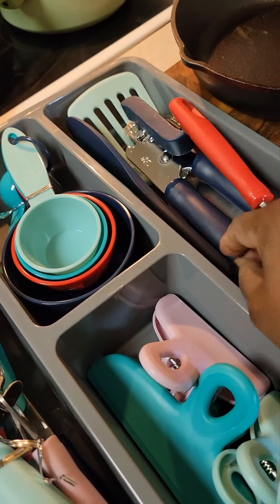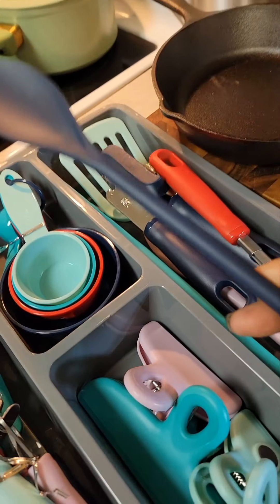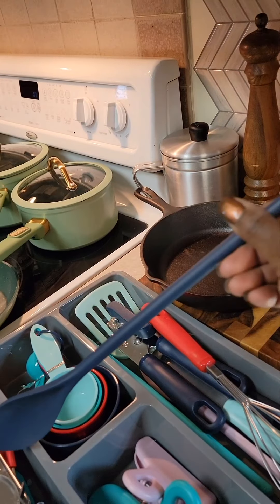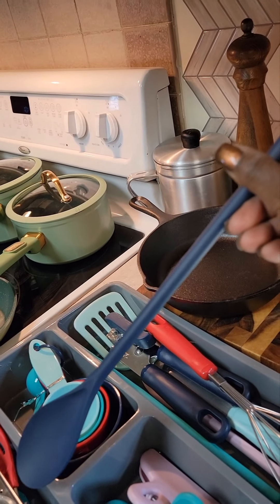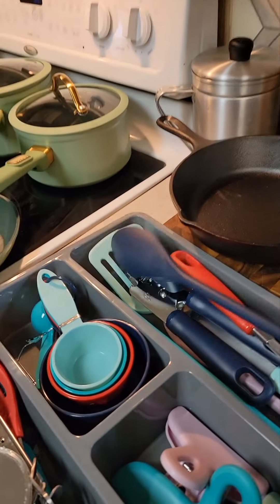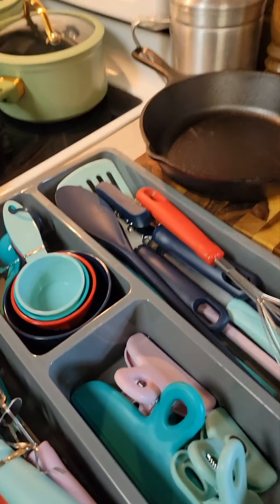And a nice whisk. This is a metal whisk too. The other whisks that I got have a plastic coating so they won't scratch the pots and pans, but this is a metal one. I do have a stainless steel set of pots and pans as well that I'm going to be putting in today — it's out in the storage.